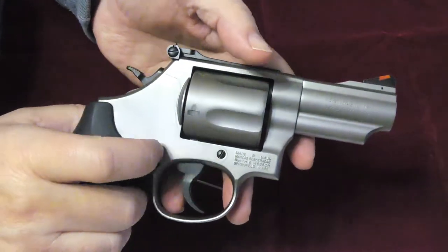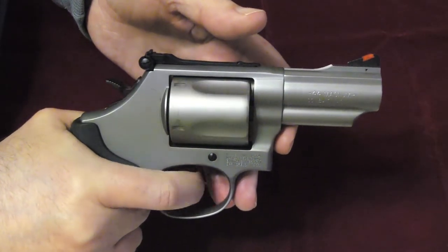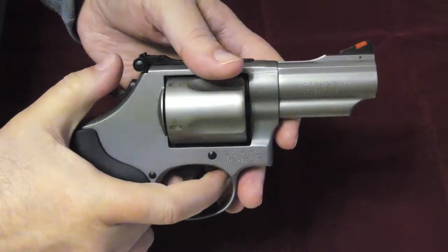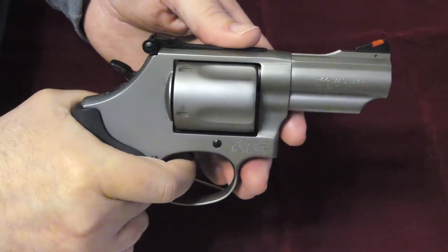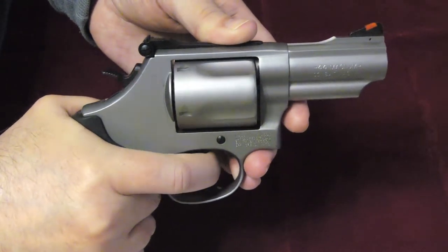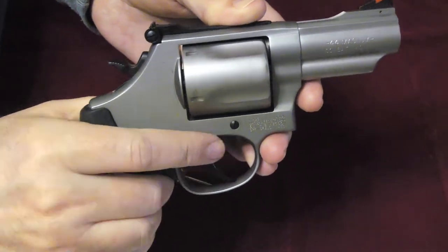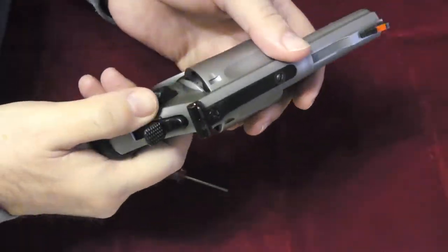The trigger is very smooth — I'll give them that. Single action is nice and easy, like a pane of glass breaking. On the double action, I'll try to throw in some footage of popping a few rounds off at the range after I got it back.